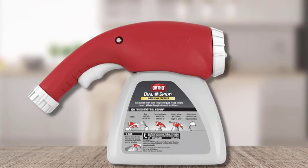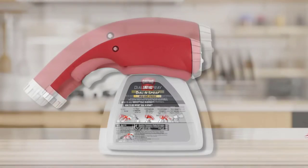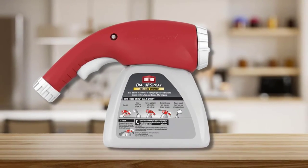The curve of the ergonomic handle is ideal for spraying at a downward angle. The sprayer holds up to 32 ounces of chemicals, which is enough to treat a broad area without making the sprayer cumbersome.